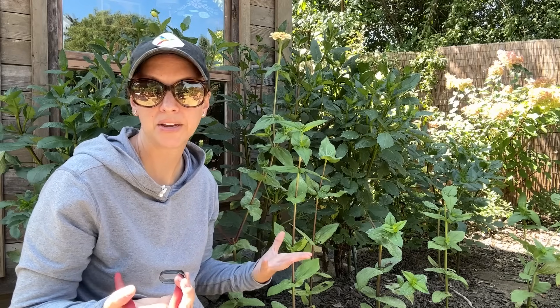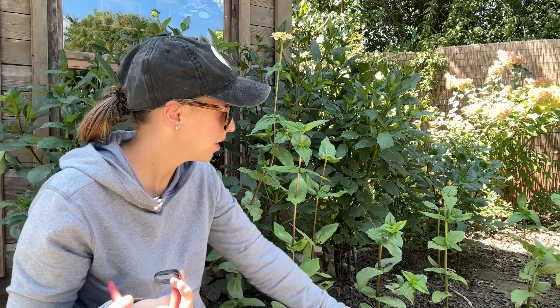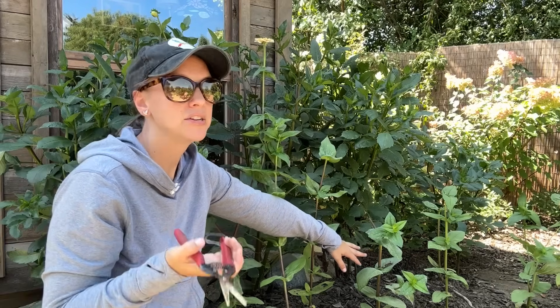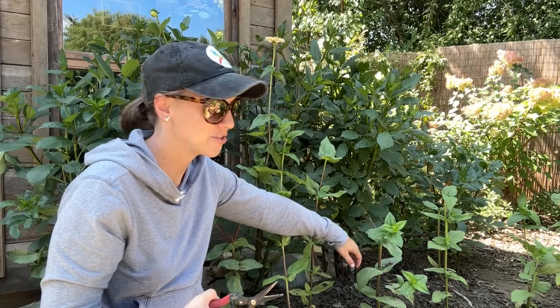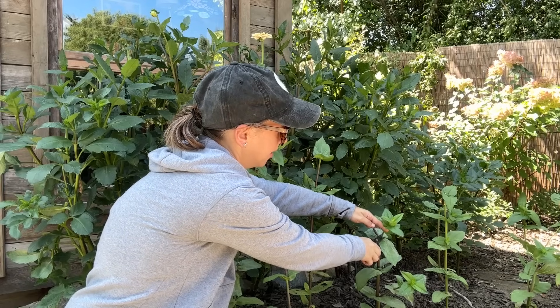Now these plants were never pinched. They've already flowered — I've been cutting them and using the flowers for flower arrangements. So what I'm going to do instead is take side cuttings, but I want to do the same exact thing as if I was doing a pinch. I want to get two to three nodes, so I'm just going to cut into this plant here.